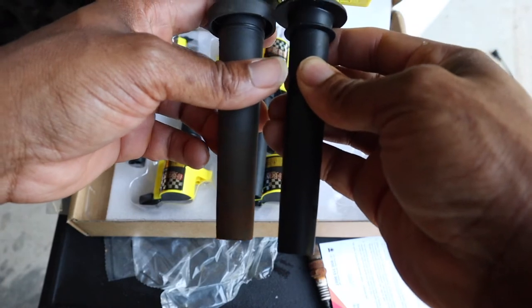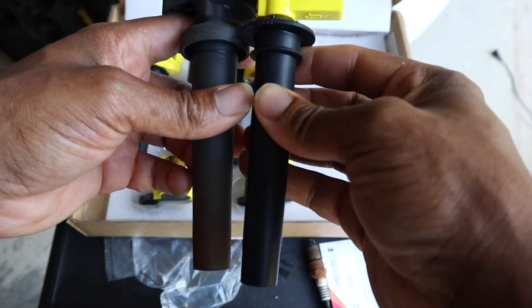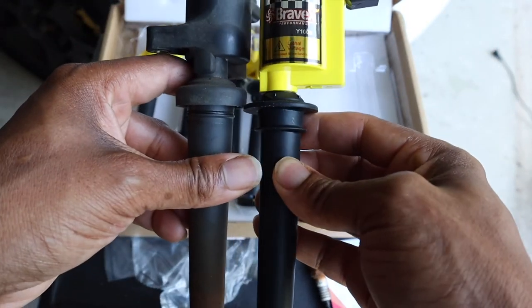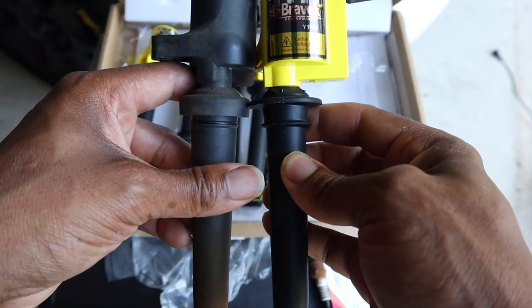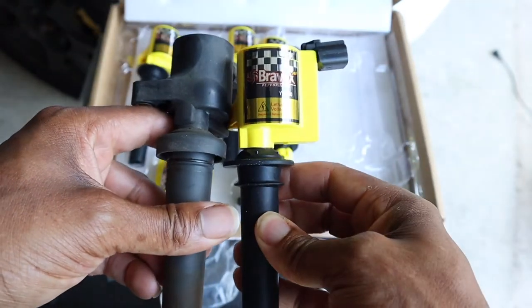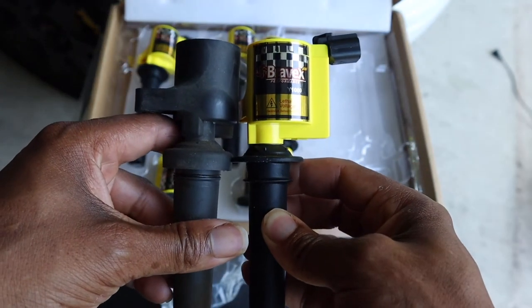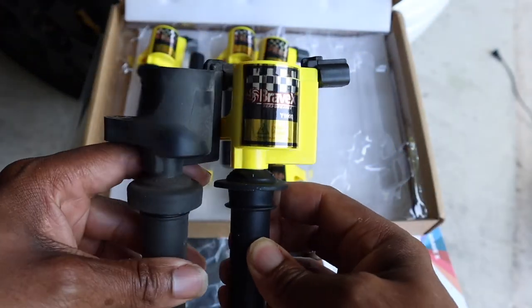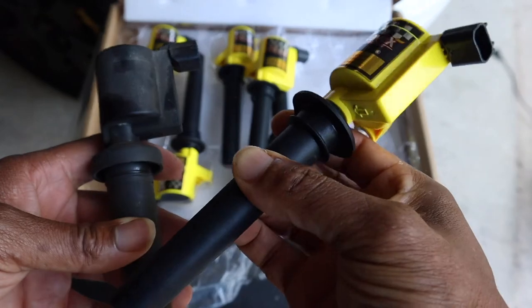Basically the same length and everything. Yep, seems about the same length — you match up the top, and yep, that's it.